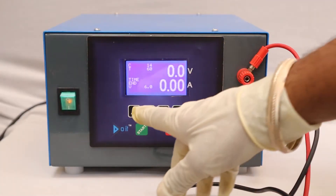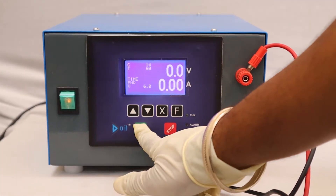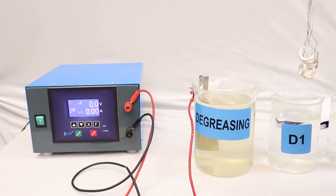Step four: dip jewelry articles in the degreasing tank, then rinse articles in D1 and D2 tank.